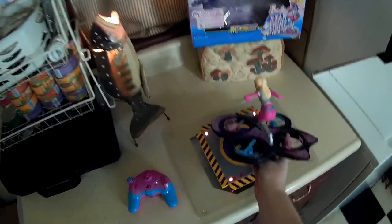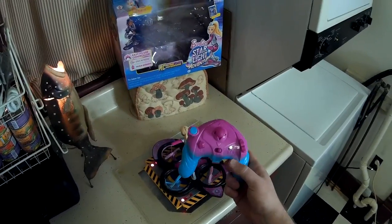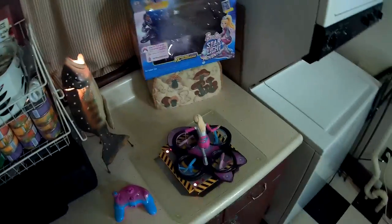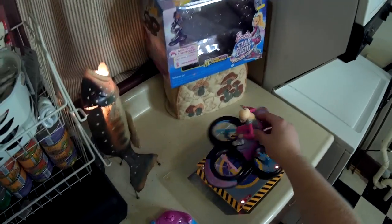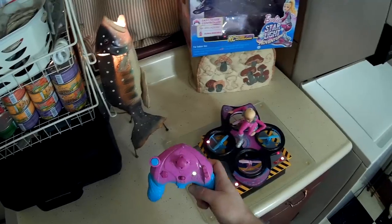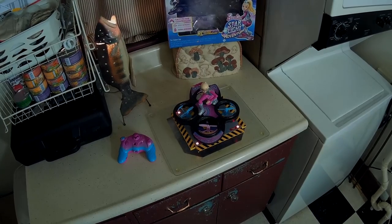That's the Barbie Starlight Adventure RC Flying Hoverboard. Pretty neat. I like what they did with the controller to make it nice and simple to fly — it's not overwhelming and it holds its height on its own. As you saw, give it a minute before it locks in a good height; at first it's iffy while it moves up and down trying to warm up, but once it gets it locked in it's pretty good, stable, and easy to fly. Check the video description for a price and purchase link. Thanks for watching and I'll see you next time.